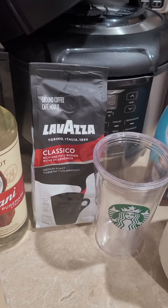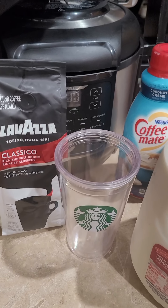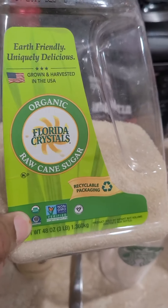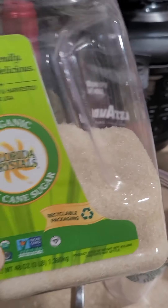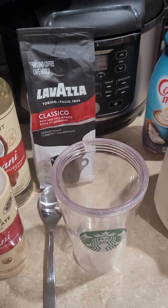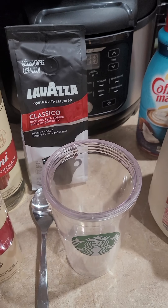I'm going to get my ingredients together and start the process of putting it in my cup. I'm also using pure cane sugar because I like sweet coffee — I don't like bitter tasting, I like it sweet. So I'm also using raw pure cane sugar.